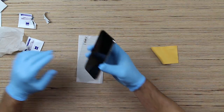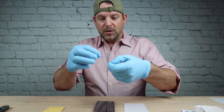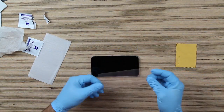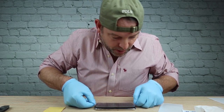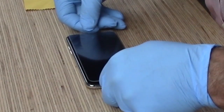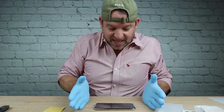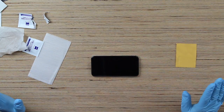Now that's clean. You peel off this back portion — peel off the one labeled 'back' — and then you want to line this up perfectly before you drop it down. Go straight down with it. Once you set it down, press in the middle and it will glue itself.